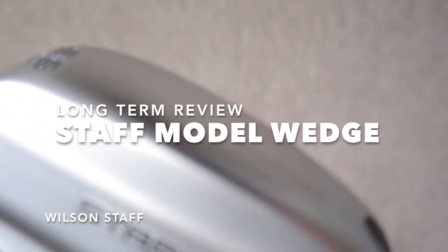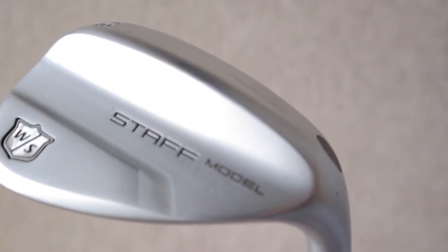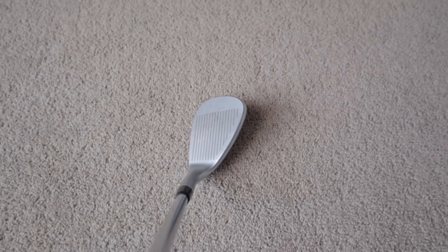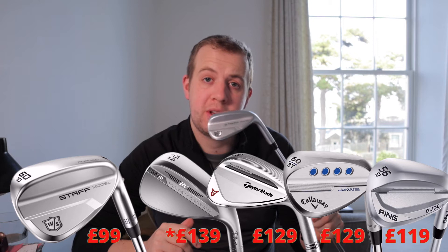The Staff Model wedges — I actually own these wedges. They look fantastic; they have a lovely satin finish and a nice classic shape — very minimalist design with simple sole and bounce options. These retail at £99 a pop, which is cheaper than the latest Vokey wedge from Titleist and also quite a lot cheaper than TaylorMade, Callaway, and Ping.